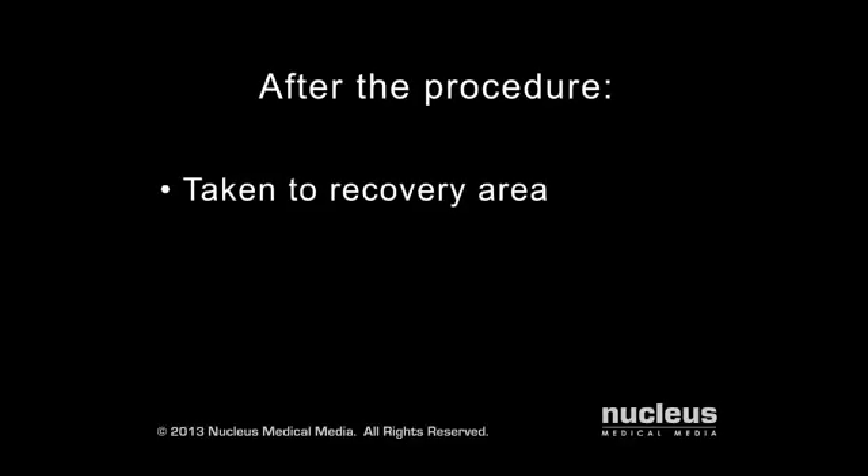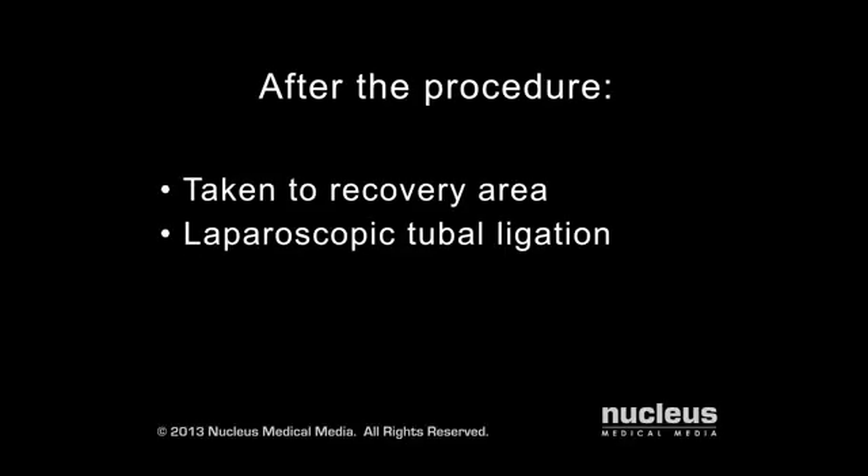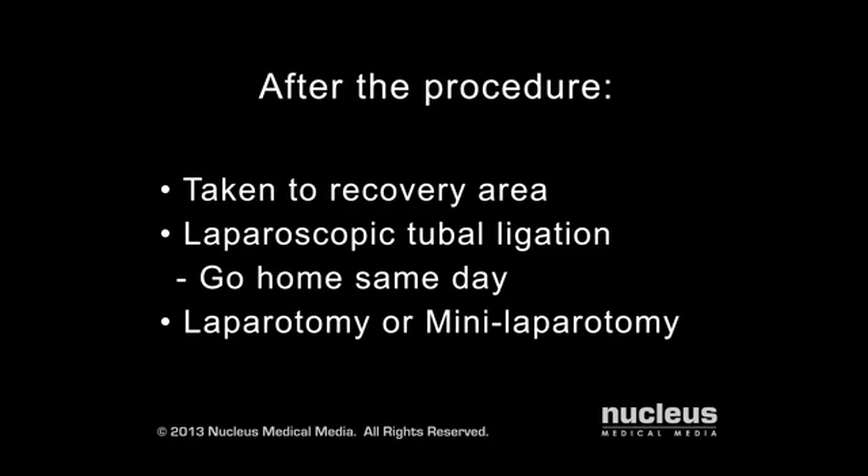Immediately afterward, you will be taken to the recovery area. If you have a laparoscopic tubal ligation, you will likely go home the same day. If you have a laparotomy or a mini laparotomy after childbirth, your hospital stay may be extended slightly.